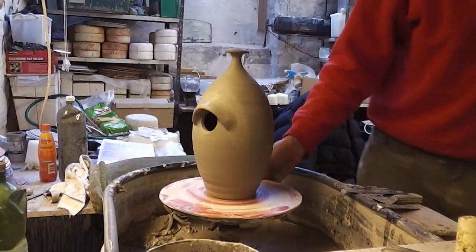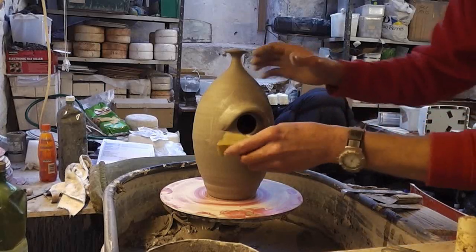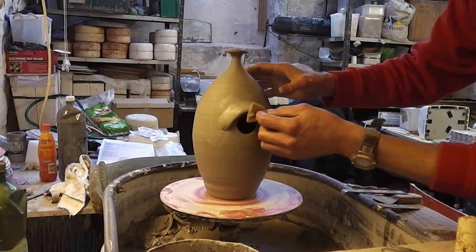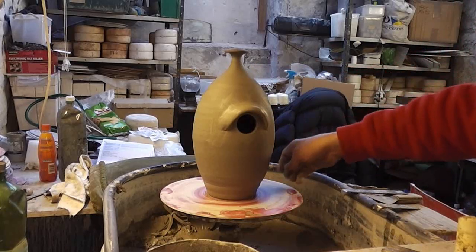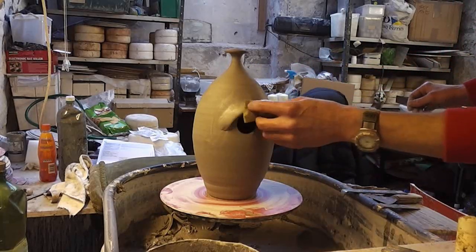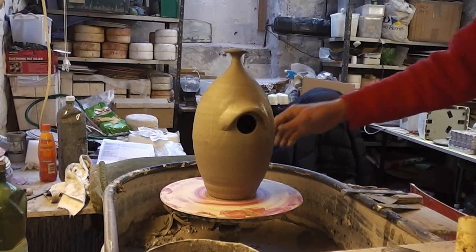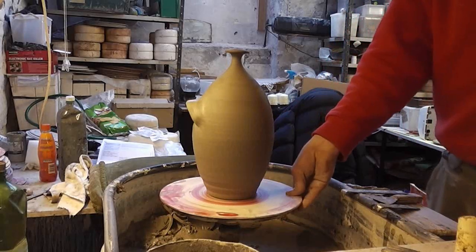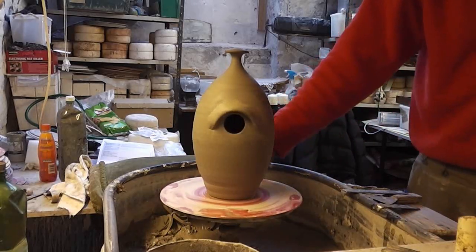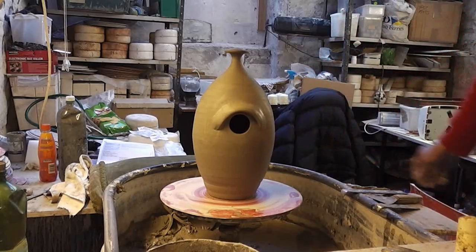So that's about it - a bit of a prototype birdhouse. Little hole in it, little bit of a shelter on that should keep the rain out unless it's blowing horizontally. That's about it - the first birdhouse. With a few design flaws, but it should work, so we'll see how it gets on.